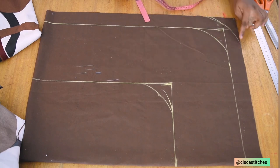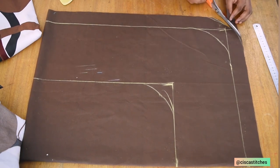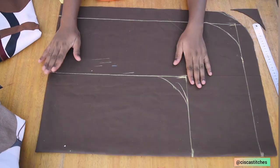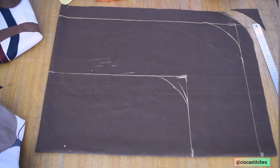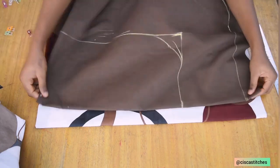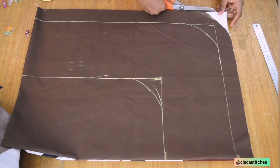We are creating a curved-out shape for these three places. The only part we are going to cut out is this part right here. Now that I'm done shaping out the edge, I'm going to place this on top of the other fabric — I'll be using this brown that I've shaped out as the pattern. I'll go ahead and place it on top and shape out this edge as well.